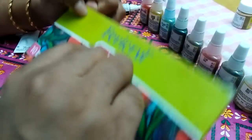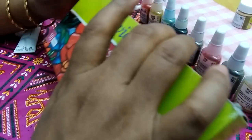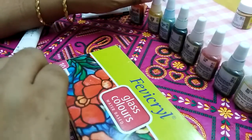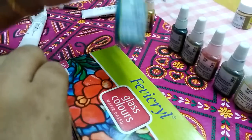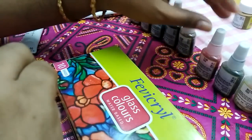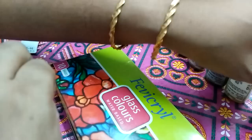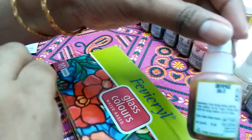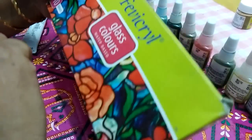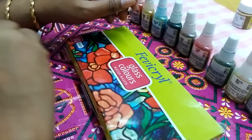I suggest water-based glass color paints. The set contains 10 colors: tomato red, golden yellow, sea blue, crystal green, brown, pink, black, white, and ultramarine blue. Orange is also available in the market. Some brands are cheaper in rate compared with Camel.